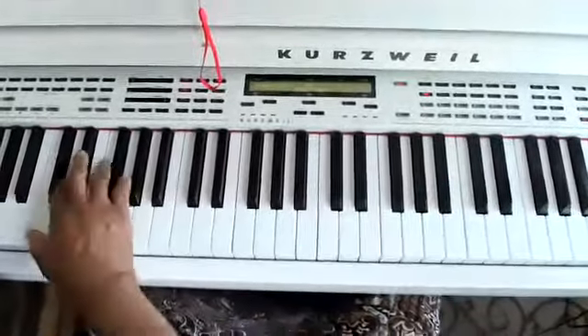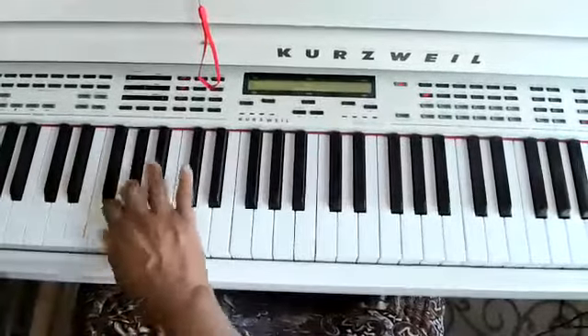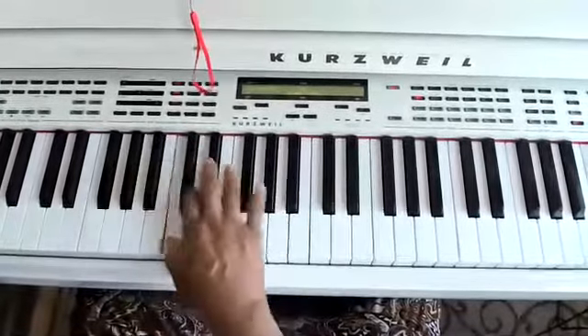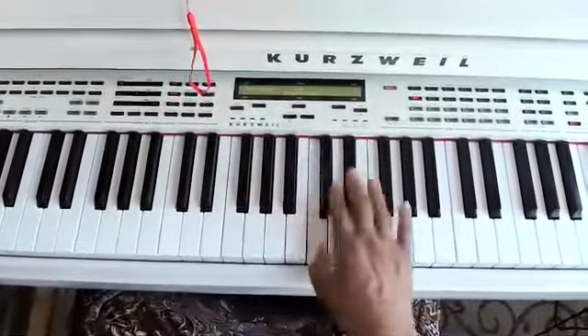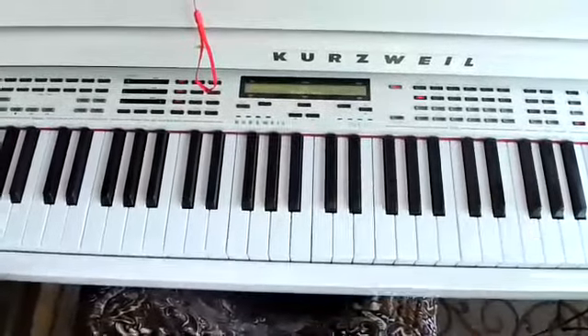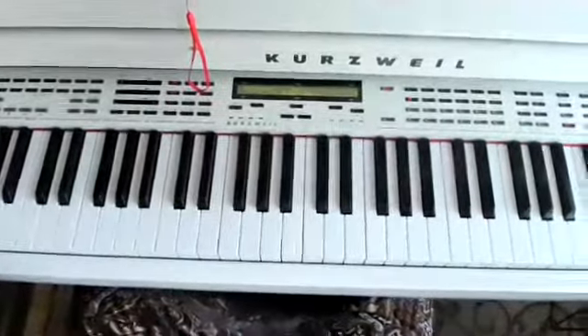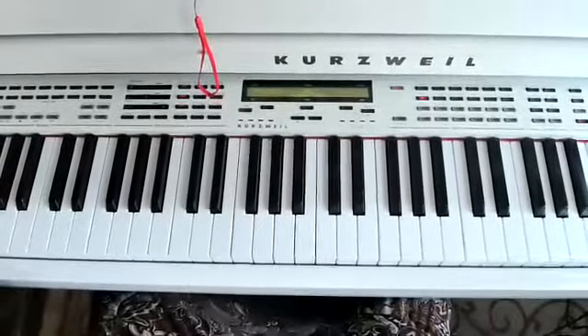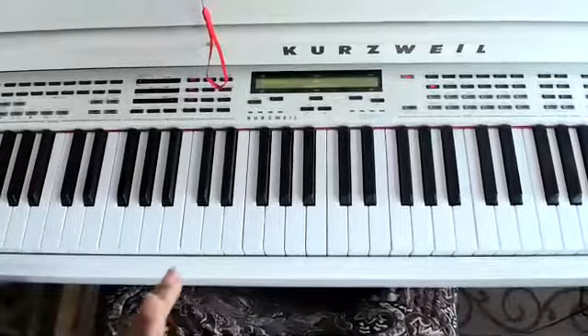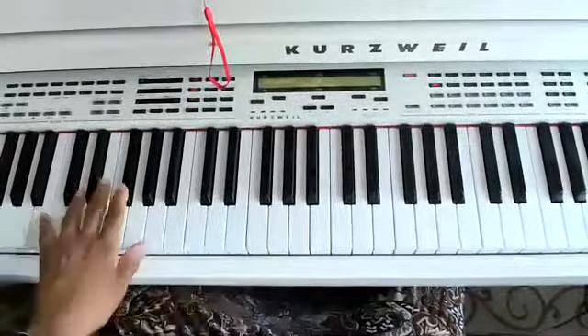I'm going to play three octaves. Okay, that's the right hand. The left hand — I'm not going to talk about the notes, I'm just going to play the fingers for the right hand. Really different. Left hand.